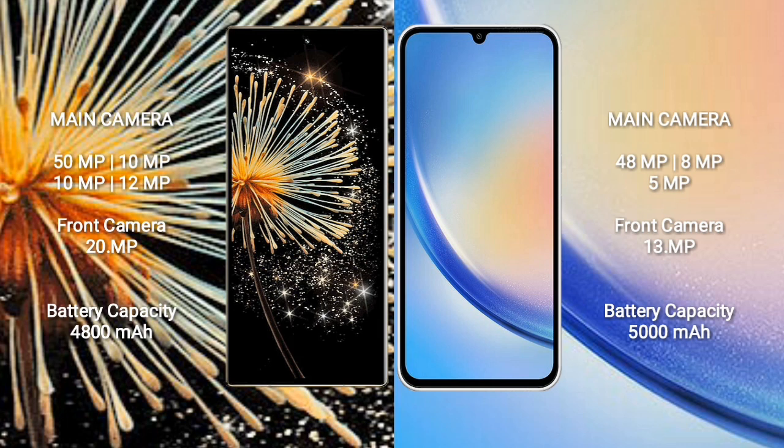The Samsung Galaxy A34 has a 5000mAh battery with 25W fast charging support.